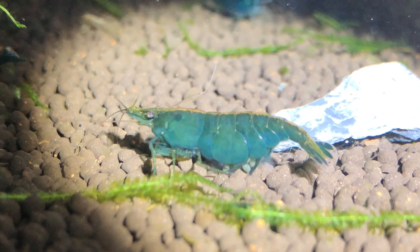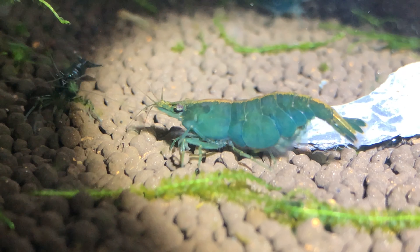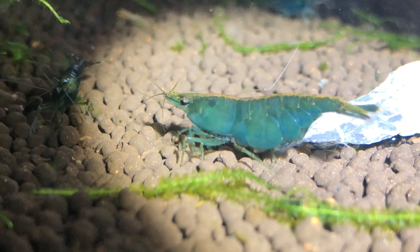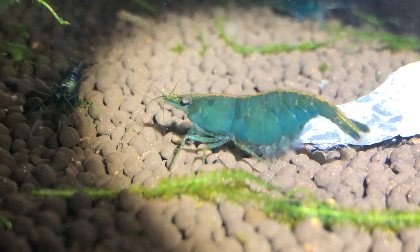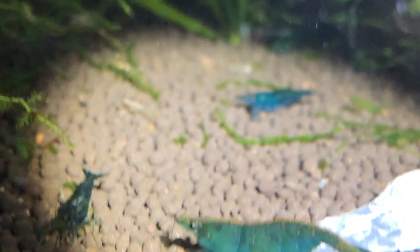Unfortunately for darker shrimp like mine, I have to rely on the abdomen method, or wait for them to become berried. Look at her fanning her eggs to keep the fungus away. At this point, let me take you for a look around.